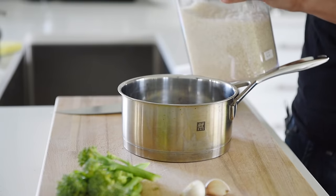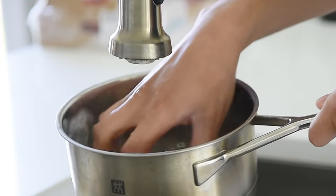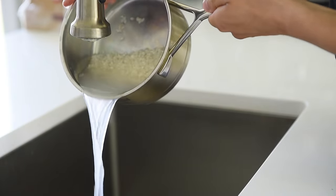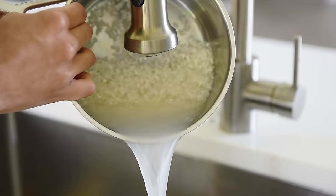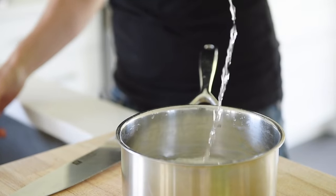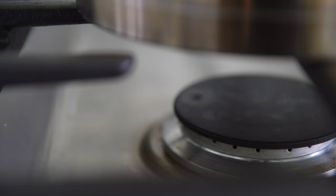Half cup of rice — I find half a cup is good enough for one portion. I'm just making enough for myself today, but of course you can add more rice to make more. Rinse and drain the rice two to three times to get rid of the excess starch. Half cup water. Medium-high heat.